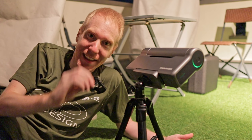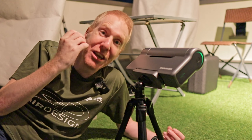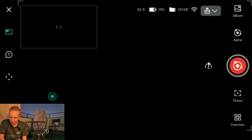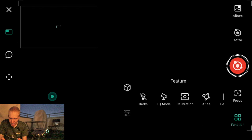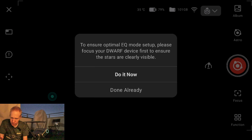So let's get to it and see how we can set up the Dwarf 3 to use equatorial mode. I have my smartphone connected to the Dwarf 3 as usual. I'll go into photo mode — I'm already in astro mode, which it remembered from last time. Under function, I'm going to go to EQ mode.